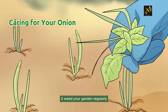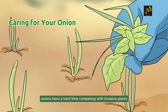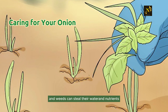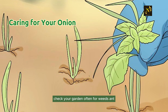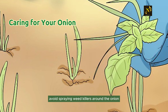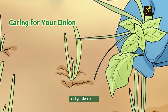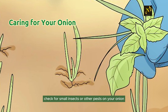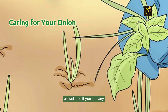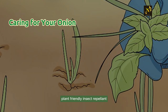Step 2: Weed your garden regularly if growing outside. Onions have a hard time competing with invasive plants, and weeds can steal their water and nutrients. Check your garden often for weeds and pull them right away if you notice any. Avoid spraying weed killers around the onion, as most herbicides can kill both weeds and garden plants. Also check for small insects or other pests, and if you see any, spray the onion with a non-toxic, plant-friendly insect repellent.